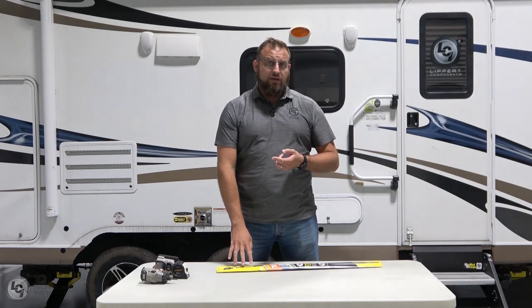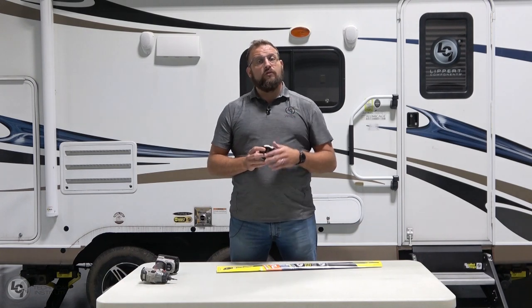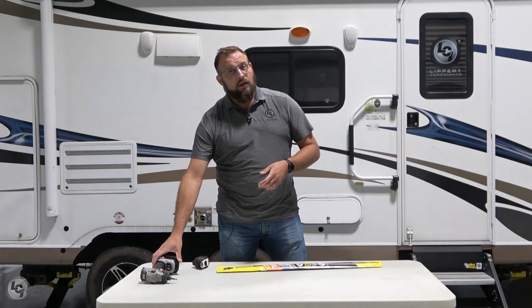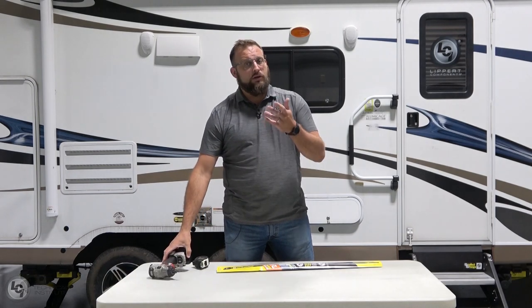Today we're going to be going over what's inside the box and then basic installation. Tools for installation: you'll need a tape measure so that you're measuring the opening of your door the proper way, to order the correct one that's going to fit your screen door. And then a cordless drill — we'll be using an impact today, but you can use a standard drill as well.